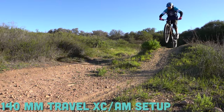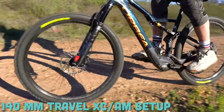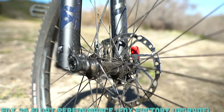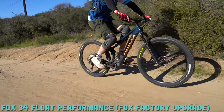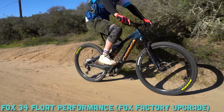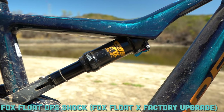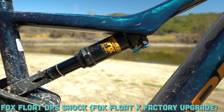Speaking of upgradable components, let's talk about the suspension. This is a 140 millimeter bike as it comes standard, making it an excellent cross-country setup, and on a bike of this weight you can definitely get away with all-mountain usage as well. Up front it's the Fox 34 Float Performance, but you can upgrade to the Fox Factory fork. In the back it's a Fox Float DPS Performance shock, which you can upgrade to a Fox Float X Factory.